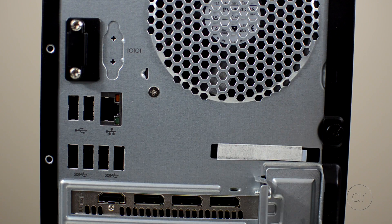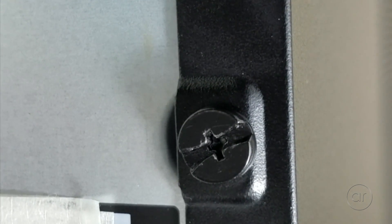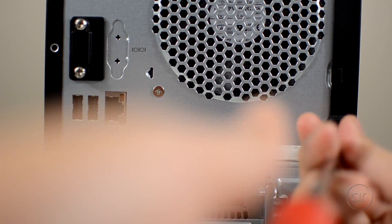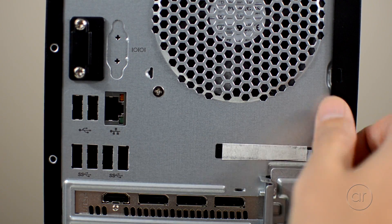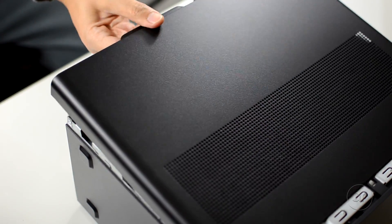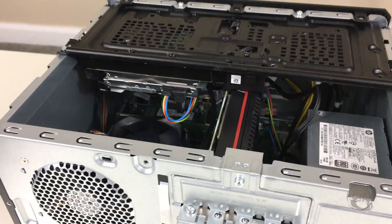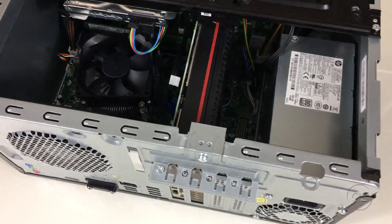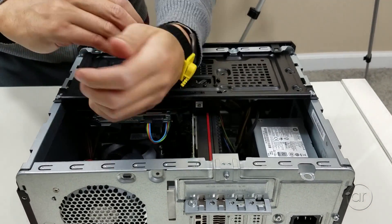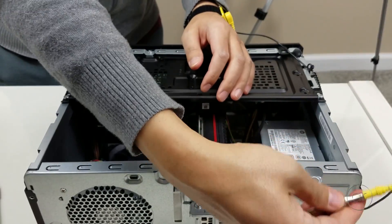The first thing you'll need to do is remove the single screw that secures the cover. You can use either a flathead or Phillips head screwdriver, so I'll just use my flathead bit. The screw itself isn't meant to be detached from the cover, so you can leave it in place after loosening it. Let's then remove the side panel and set it aside. At first glance, it looks very clean — the cables are well organized. At this point, to avoid any electrostatic damage, I'll put on my ESD wrist strap before touching any internal components.